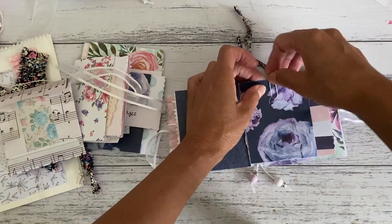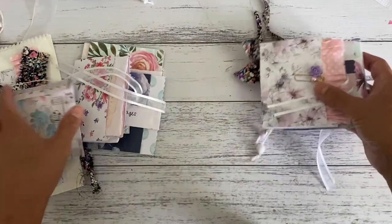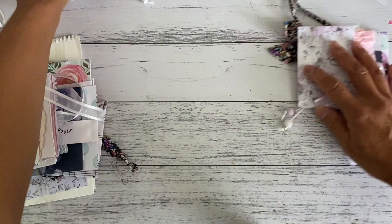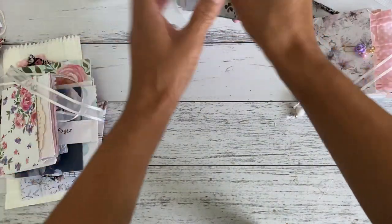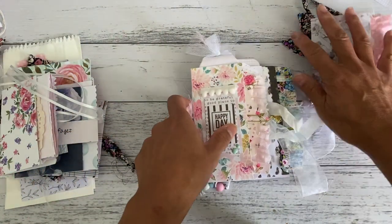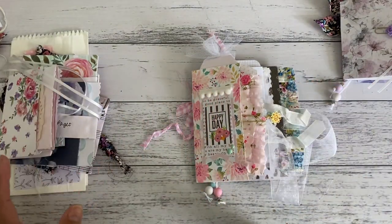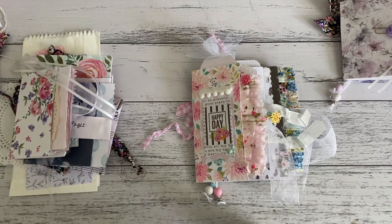I really hope you enjoyed this tutorial on how to assemble the mini junk journal. I hope it wasn't confusing and I hope you do give this a go using just paper bags. I'll see you all soon in my next video — bye for now!